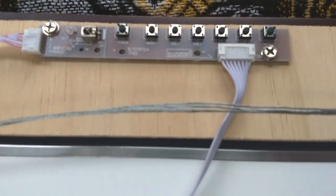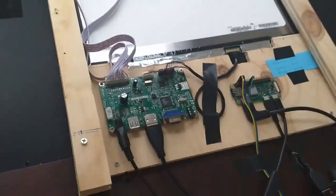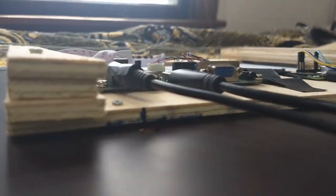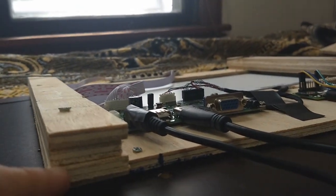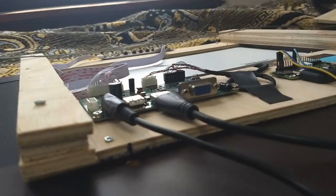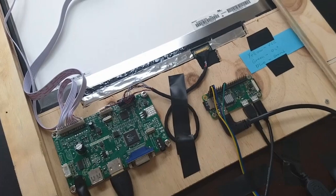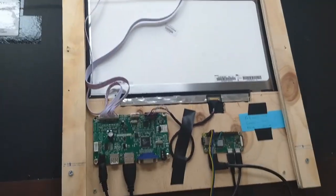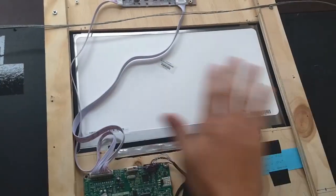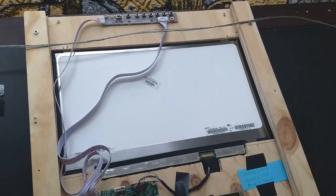This is also controlling the LCD to turn it on and off. I also put three spacers here so that there would be enough clearance room for the boards, so there wouldn't be any pressure or strain on the cables against the back of the wall or against the back plate. The LCD is also pretty fragile, so that's why I wanted to put something covering it back here — so there's nothing pressuring it against the back of the wall.